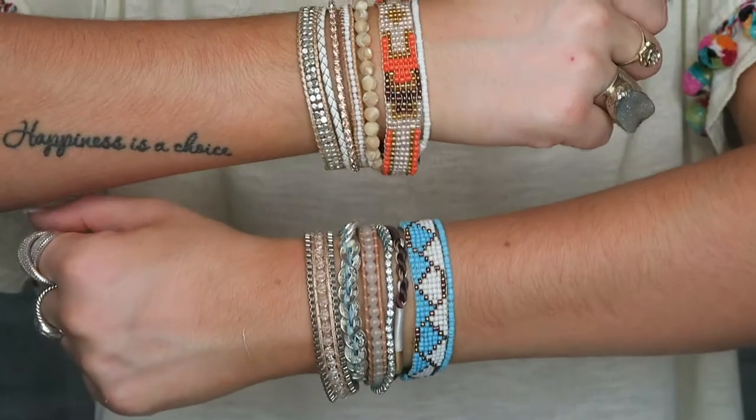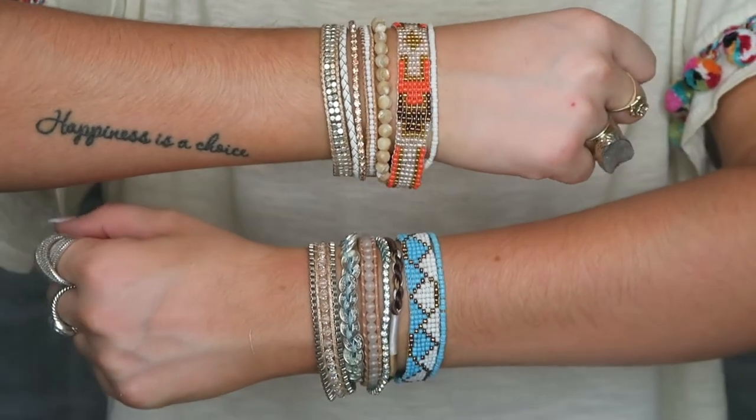I tag them in almost every single photo that I post because I wear at least one of them every single day. I have quite the collection. I got some new ones for the summertime and I am going on a trip very soon, so I thought they would be so much fun to show off before I leave.